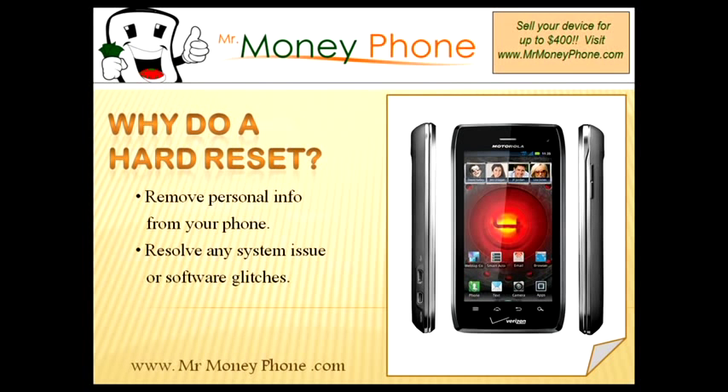Secondly, you're going to want to remove any personal information — that includes your phone numbers, photos, videos, etc. This hard reset will remove that info and restore your phone back to its factory settings.